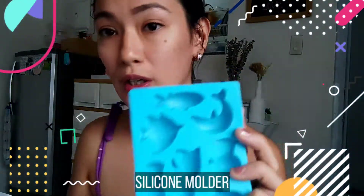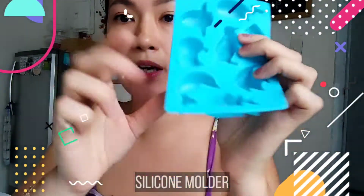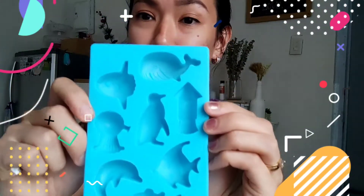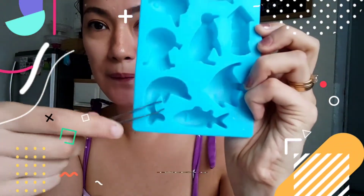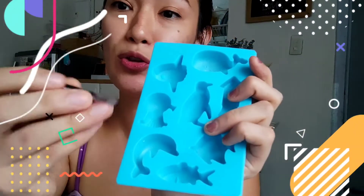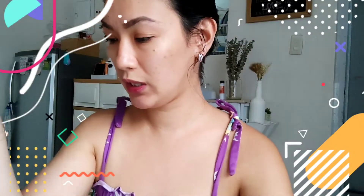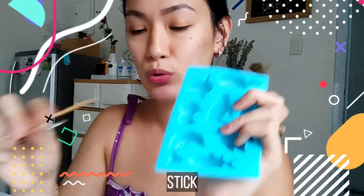Kakailangan natin ng molder. I'm thinking ito yung gagamitin ko — gusto ko ng dolphin shape. Ito lang kasi yung available ko na maliit; karamihan malalaki na parang muffin pan shape. So ito yung gagamitin natin. And then, syempre pag maglalagay ka dyan ng buhok, para hindi dumikit sa kamay mo, lagay mo yung pang sungkit-sungkit at stick para pang dot-dot-dot.